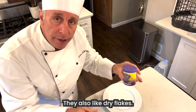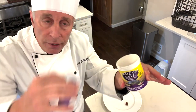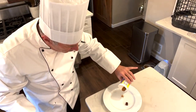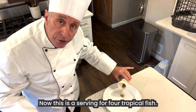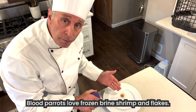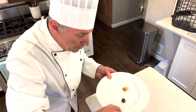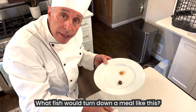They also like dried flakes. I'm going to open up the can of dried flakes and sprinkle just enough. Now, this is a serving for four tropical fish. They're blood parrots. Blood parrots love frozen brine shrimp and flakes. Look at that — what fish would turn down a meal like this?